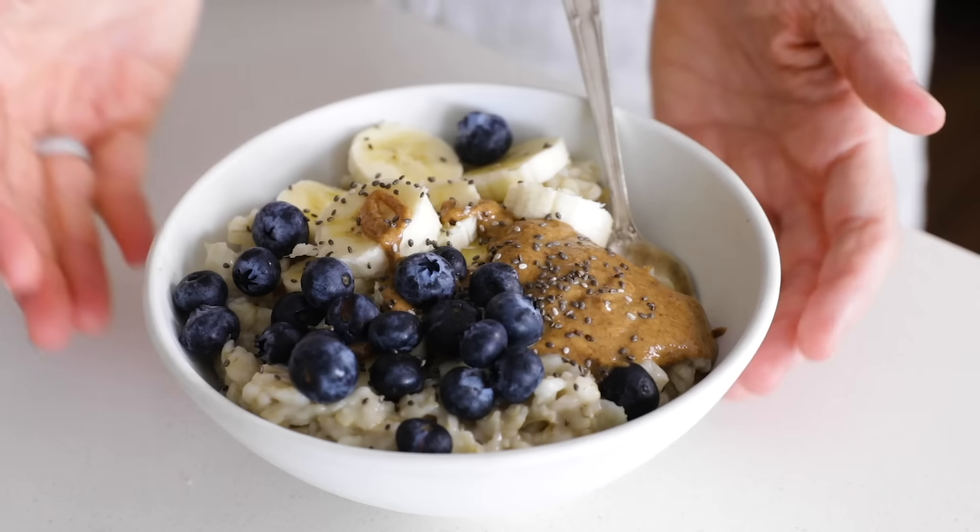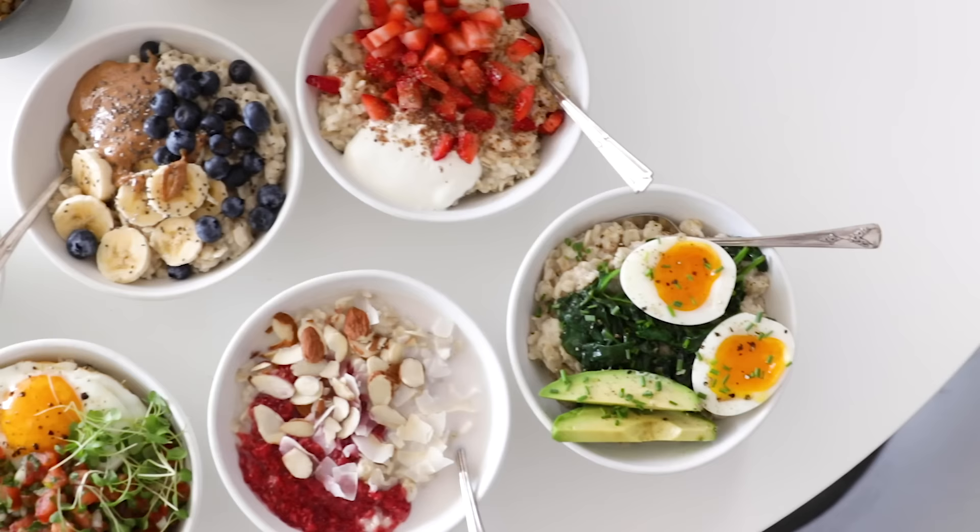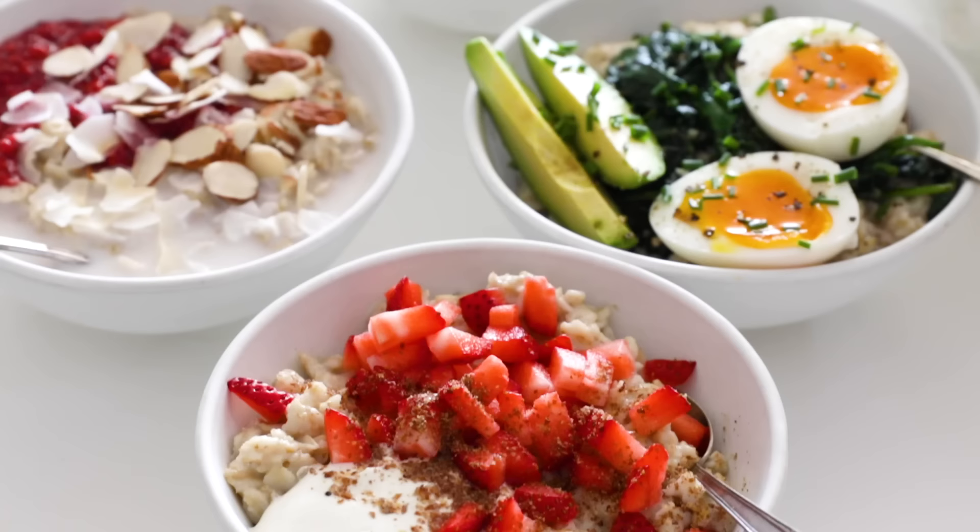Today I'm going to show you how to make the perfect bowl of oatmeal. Oatmeal is one of the easiest healthy meals you can make, and while you can't go wrong with a basic bowl of creamy oatmeal, you can also jazz it up with a variety of sweet and savory flavor combinations. I'll give you a few ideas for toppings and some cooking tips in today's video, so let's just dive right in.